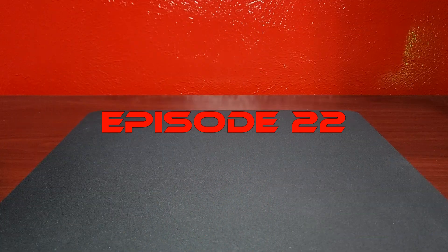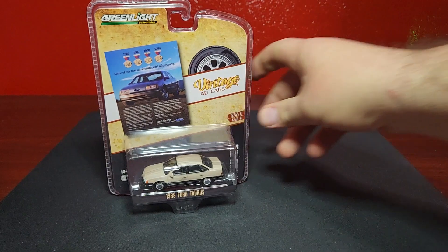Welcome diecast aficionados, this is Level M Diecast and we're bringing you episode 22 — a diecast haul, and this is going to be a really good one.